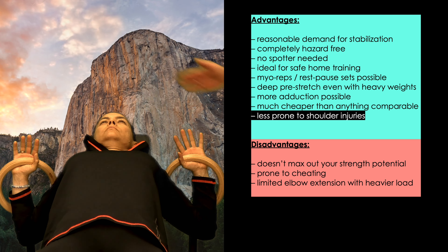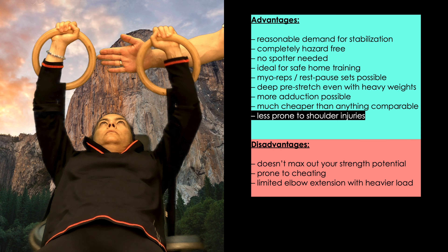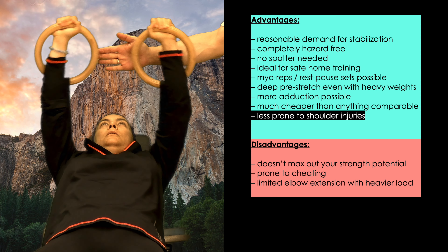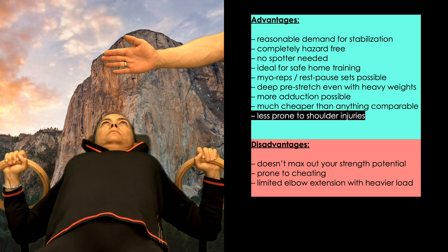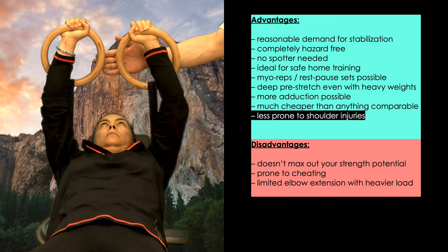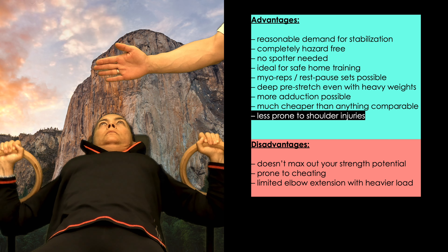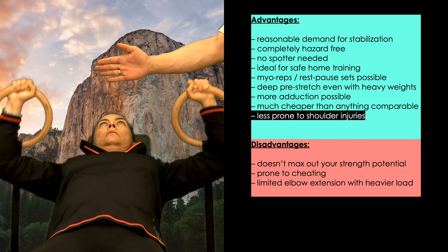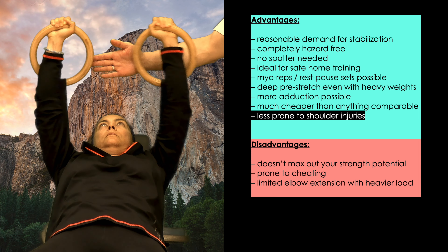In my opinion, the most important advantage is the reduced risk of shoulder injuries. The long transmission of force from the hands at the top to the center of gravity at the bottom of the ring bell necessitates a slower, more controlled, and therefore safer motion. Also, in contrast to dumbbells, there is no risk of accidentally going deeper than your pecs and shoulders are capable of.